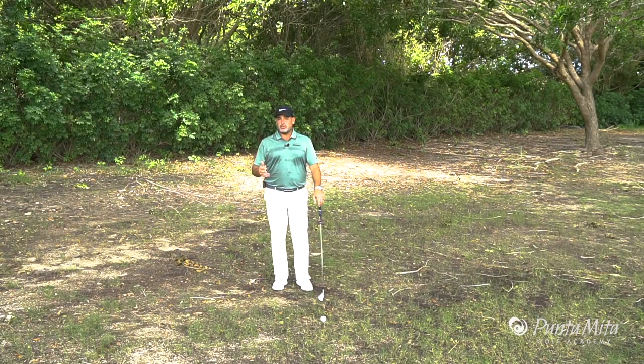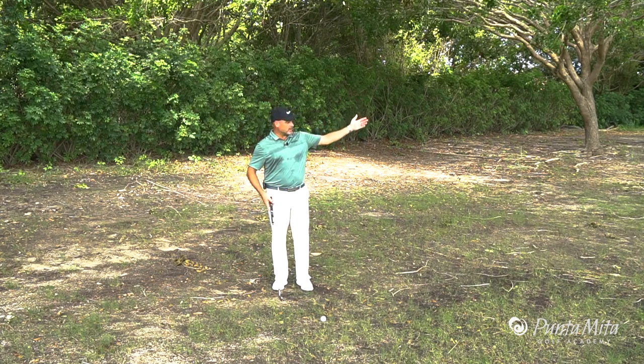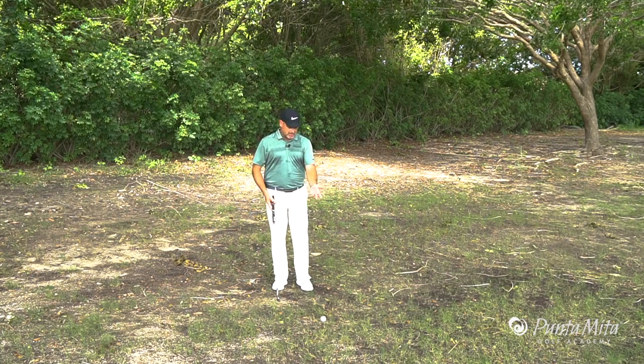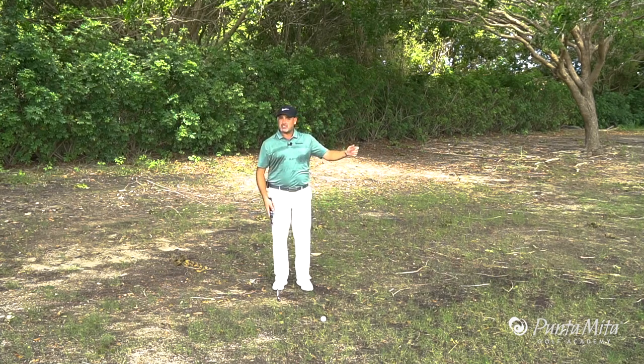In this week's tip, I want to talk to you about how to punch the ball out of trouble. As you can see, I've got some low-hanging limbs. I'm way over here off the fairway somewhere. I've got a terrible lie, but the green is just right there. All I got to do is just get it over this bunker, below these limbs, and I can chase it up on the green.